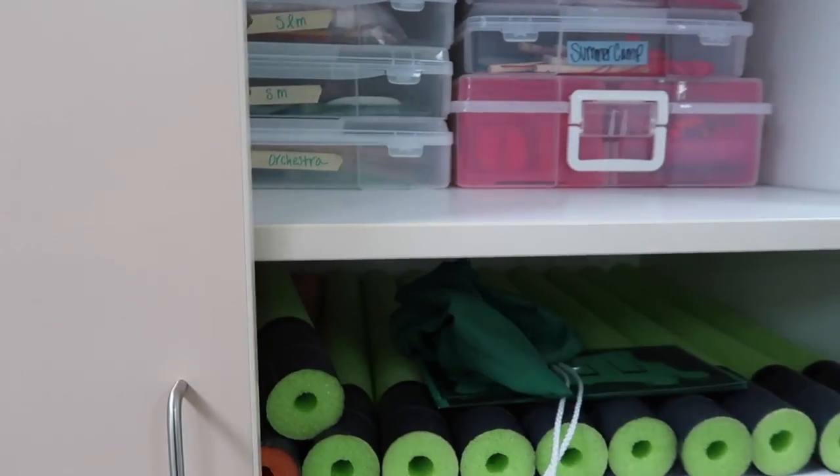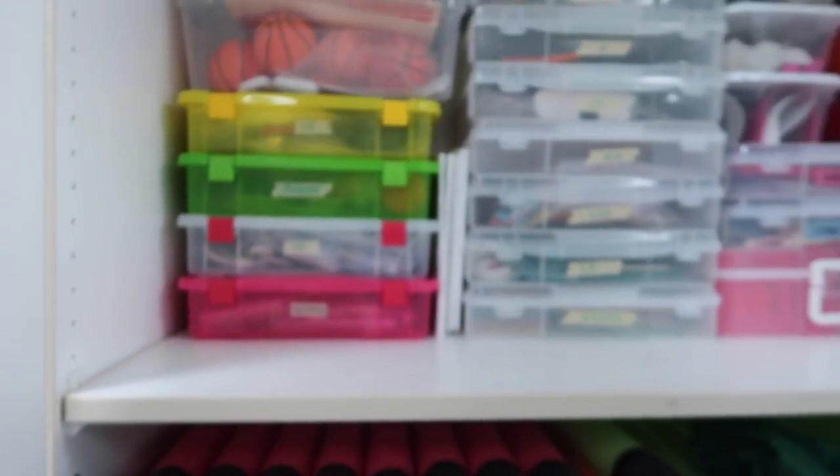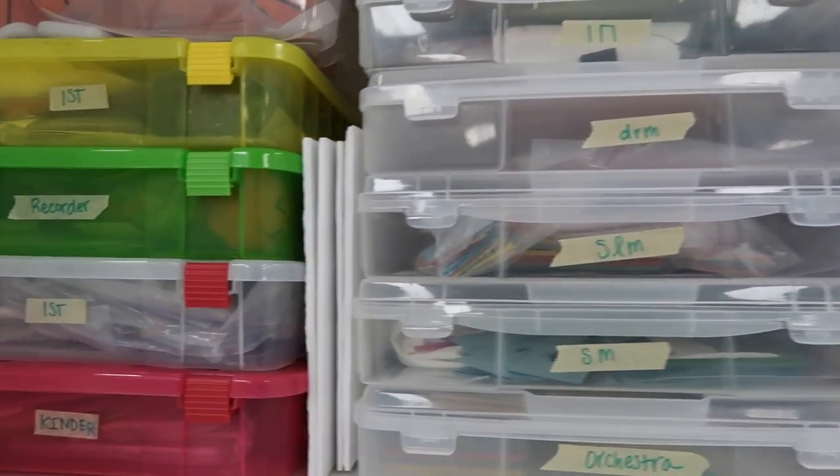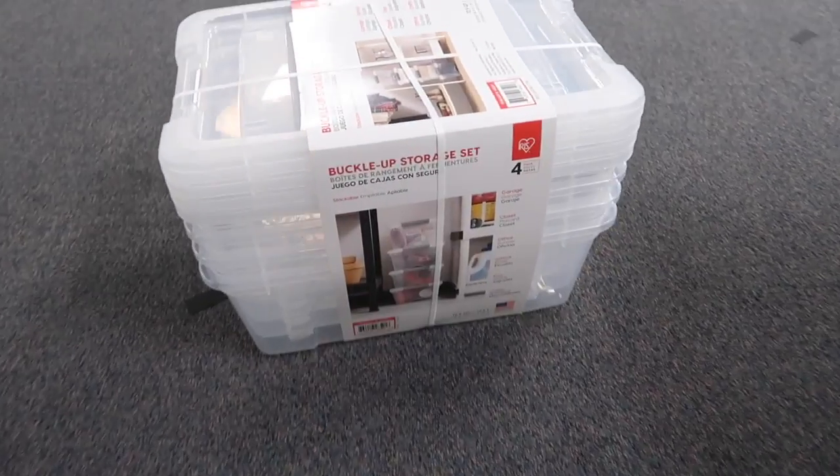Finally, my last hack is switching to clear bins with lids. I've been slowly getting rid of open storage bins over the years. With a clear bin, you know exactly what's in there without even having to label it. And if it has a lid, it's stackable — which is just chef's kiss. As a music teacher with so many manipulatives, instruments, and movement materials, being able to see what's inside and stack them is a game changer. You can find cheap small bins at the Dollar Tree for a dollar each, or Costco has medium-sized bins — four for about $9.